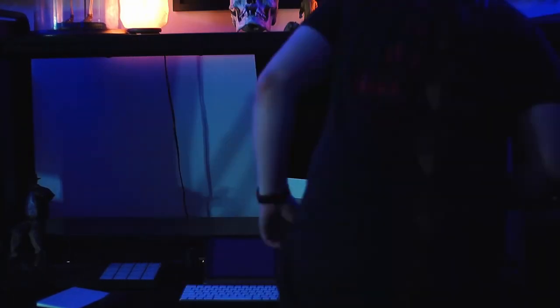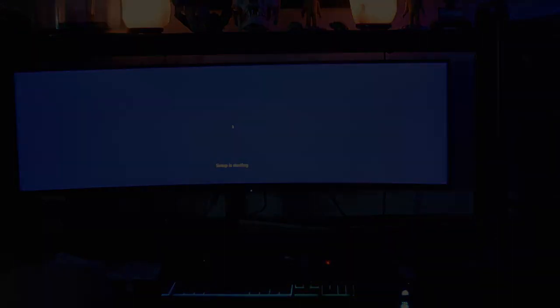Since I was switching from Mac to PC I needed a new monitor and decided to get an Acer 49-inch super ultra-wide. While it can be a little overkill, I found it to be a much cleaner layout without the bezel in the middle of the screen.